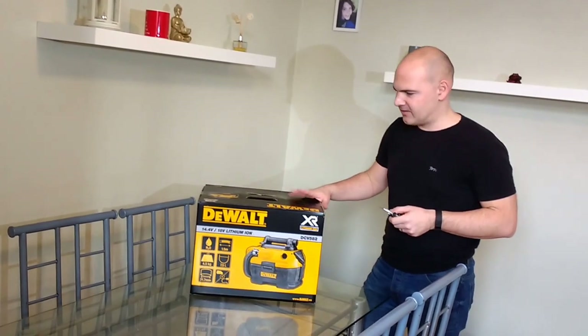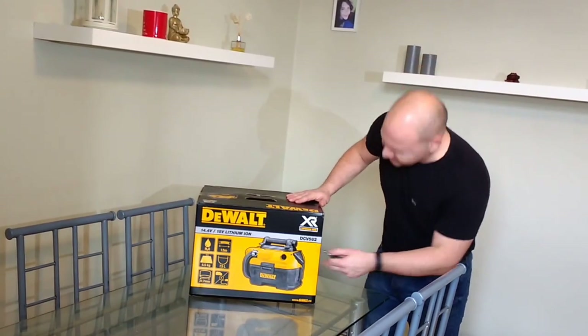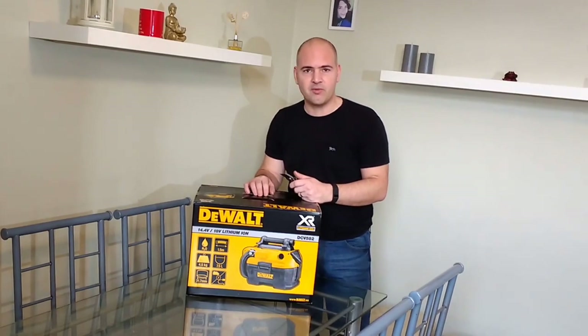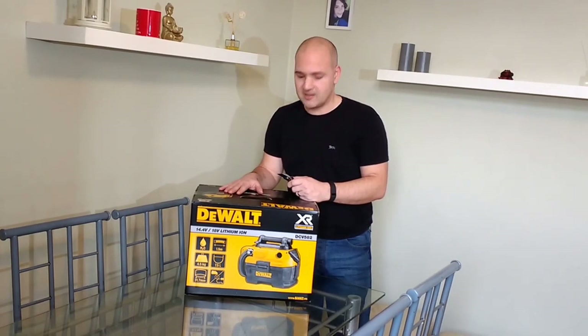Alright, here we are going to do an unboxing of the DeWalt DCV582, a wet and dry vacuum. It runs on 18V, 14.4V, and mains electricity. Just as it was delivered, so let's have a look inside and see what we get.